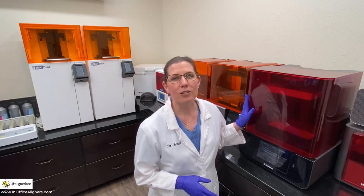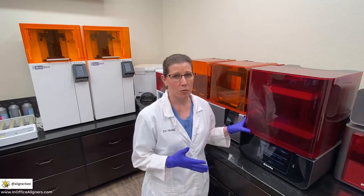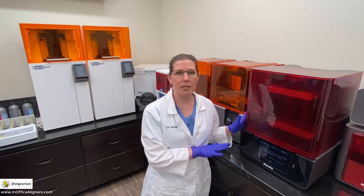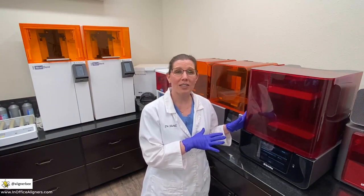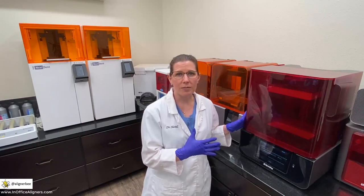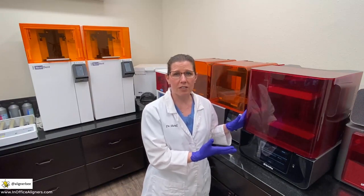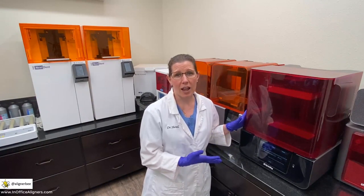We're going to start here first with the Sprint Ray Pro 3D printer. I started out initially with a Moonray printer that I still have. However, I have begun using almost exclusively my Sprint Ray Pro, and this is for a couple of reasons. The new pixel toning technology with the 3D printing has really reduced the stair-step appearance on the teeth and is creating very smooth models. One of the advantages of the Sprint Ray Pro for in-office clear aligners is the speed at which you can print. I can print at 50 microns, printing my models flat.